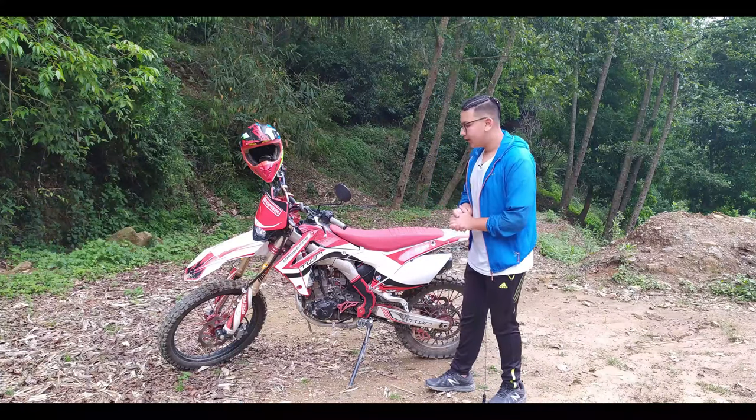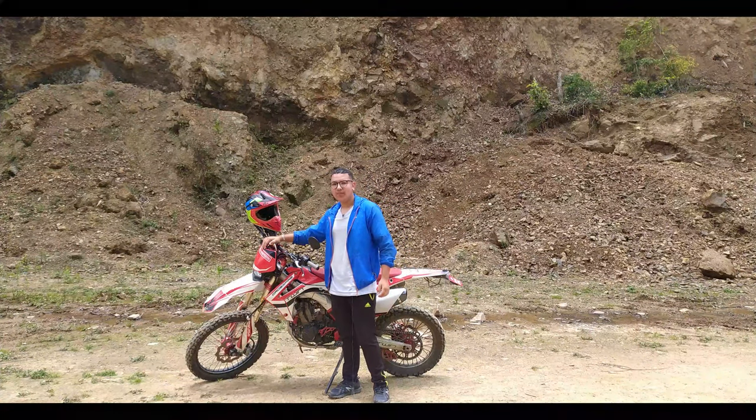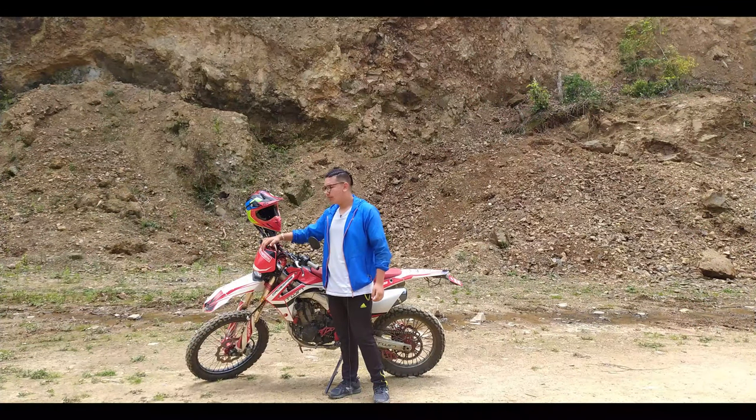Let's talk about the highlights of this bike. It has LED lights — they are very good and go all the way down the front. The LED lighting setup is a great feature on this bike.